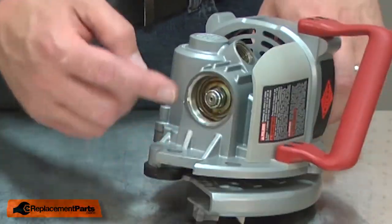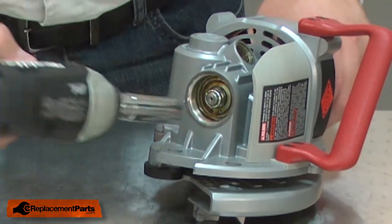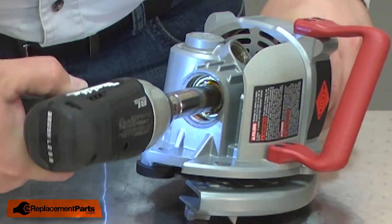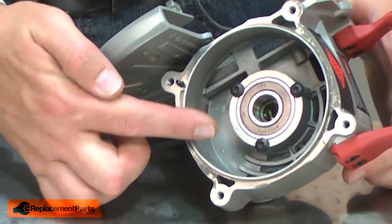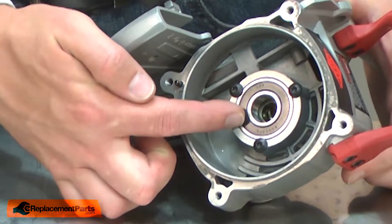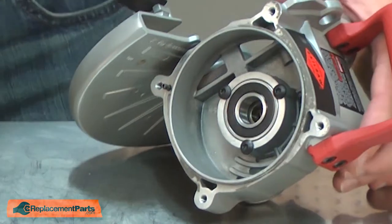With the oil drained, now I can remove the armature. I'll remove the bolt that secures the armature to the bearings. Now I can remove the armature. With the armature removed, now I can remove the inner gearbox bearing. It's secured in place with three screws. I'll go ahead and remove them.